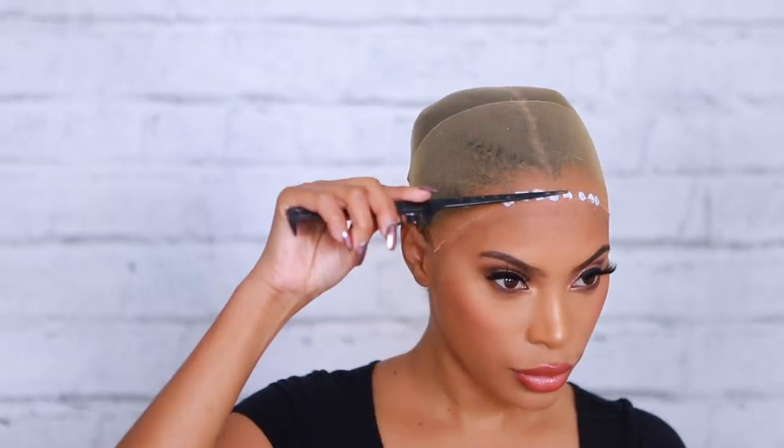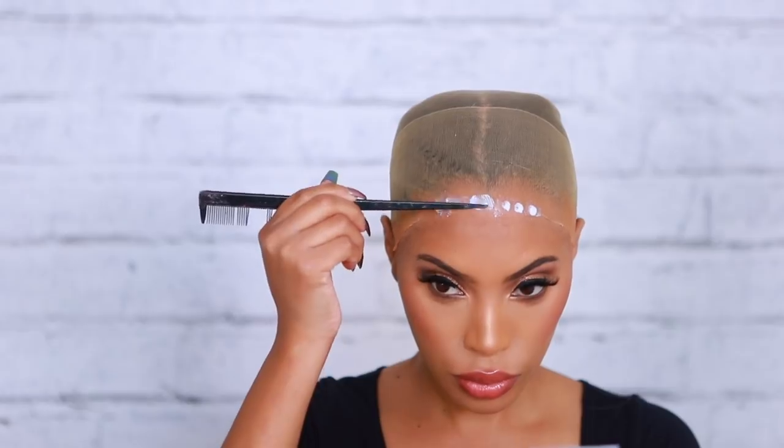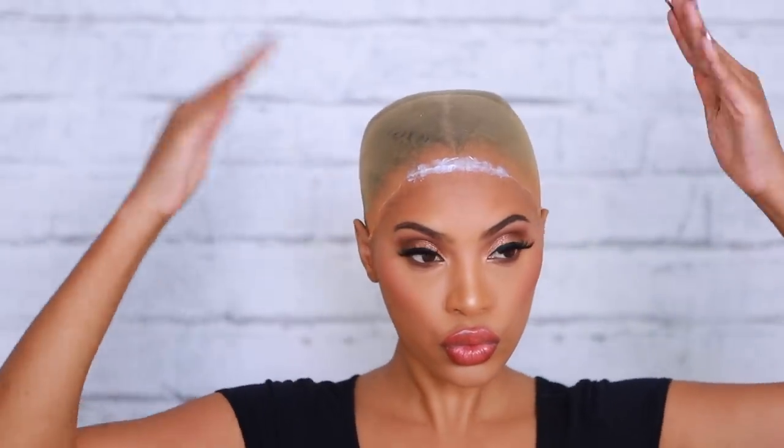Moving on, I'm going to take the Ghost Bond lace glue — this is actually my very first time using this glue. I've used Bold Hold lace glue in the past. I'm applying this on my forehead in sections, then going in with a rat tail comb to spread the glue. You want to wait until the glue is clear before adding another layer. I usually do two layers, waiting for the first to dry before applying the second. Never apply the wig when the glue is white — it needs to be nice and clear.